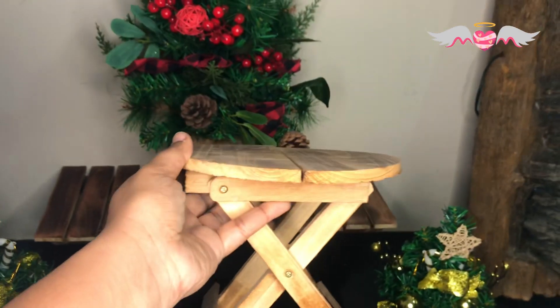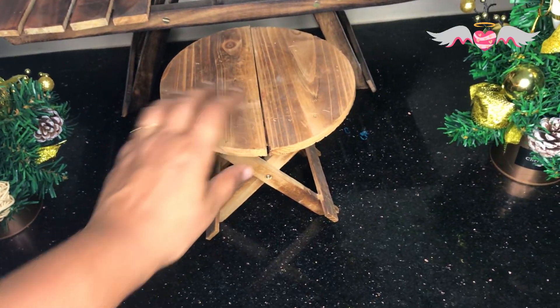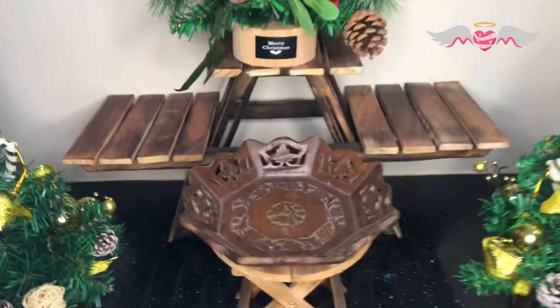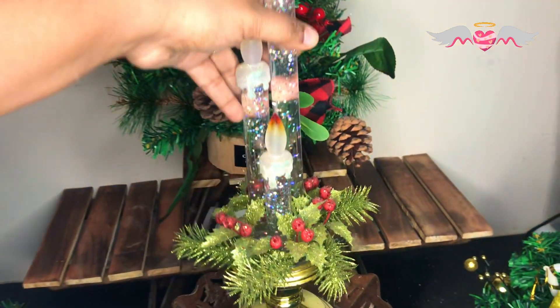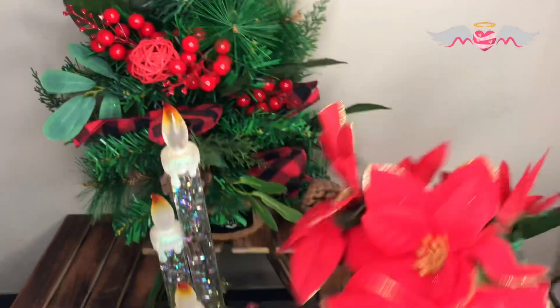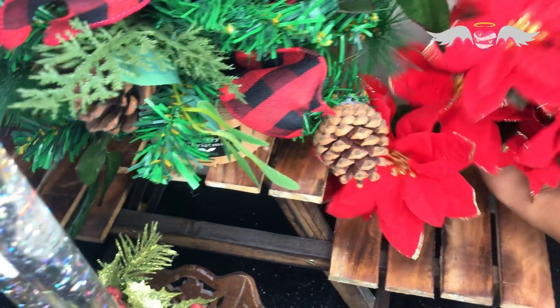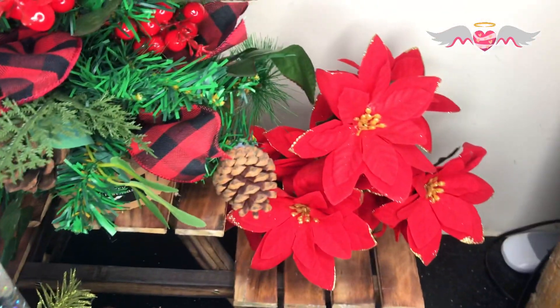I am going to try using this planter stand in order to display my candle, but I don't know if it will hinder the view, so let me just try it out. I'm going to place these poinsettia bunches here, just inserting them into the planter, and it did look good — I didn't expect much, but yeah, it looks great.